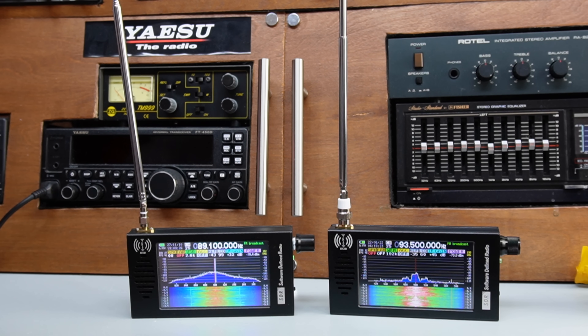Let me show you some footage I shot with one of these connected to an outside antenna throughout that year in the shed shack — including China Radio International, shortwave SSB contacts from Russia and Italy, and CB radio activity. It picked up a really wide variety of signals.